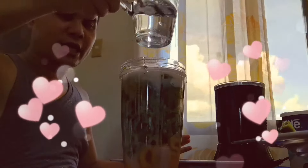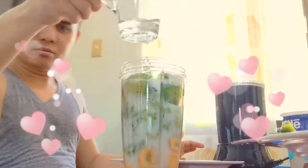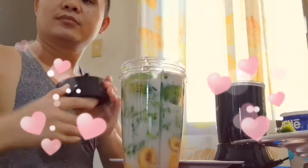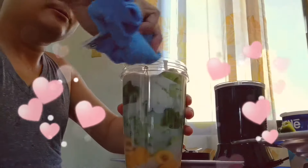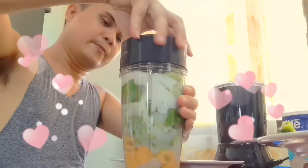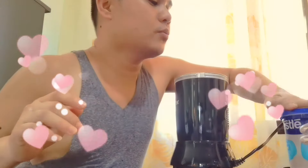And then the water. You can also put milk instead of water if you want, guys. Okay, let's mix this now!